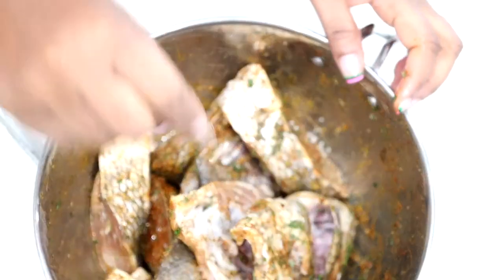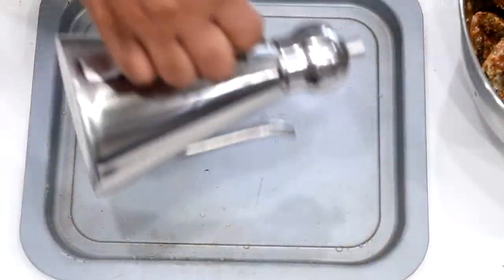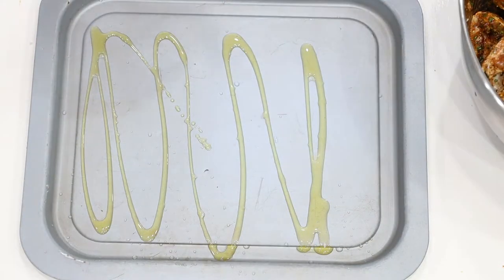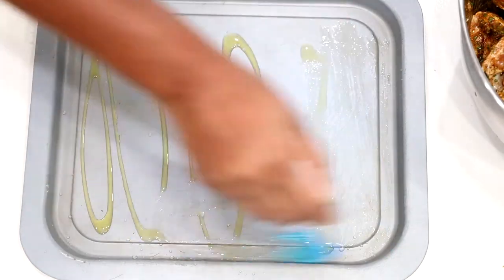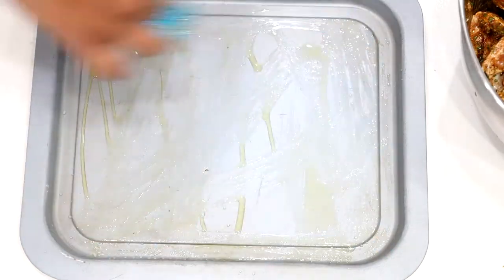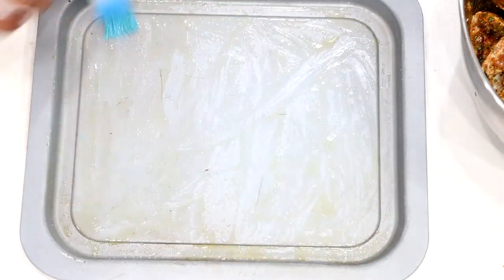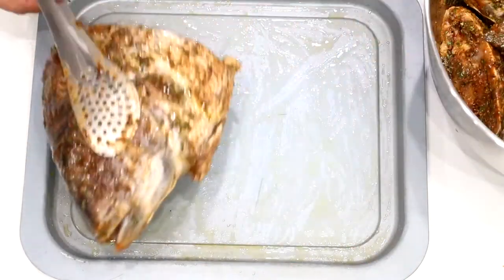Next, go ahead and apply a small amount of oil. We are using olive oil — about one to two teaspoons will be just fine. Go ahead and add that to the air fryer basket or air fryer tray. Just be mindful that our oven has the air fryer function, so we are using a tray.